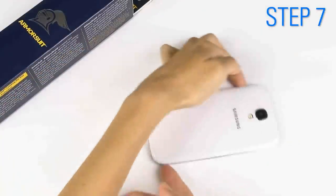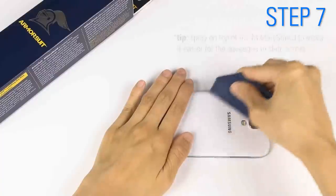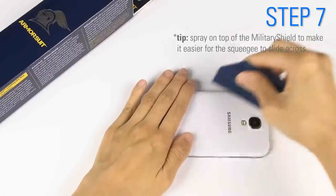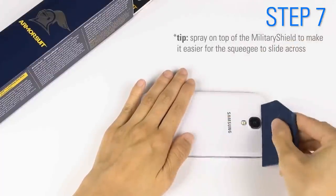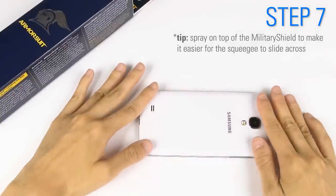Turn it around and continue pushing out all of the solution and air bubbles. Spray on top of the military shield to make it easier for the squeegee to slide across. And reposition once again.